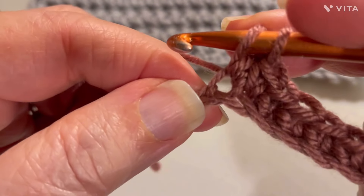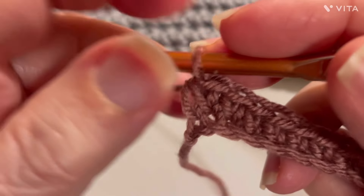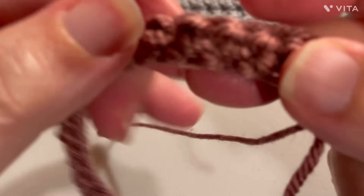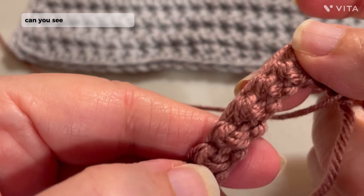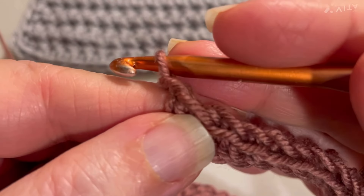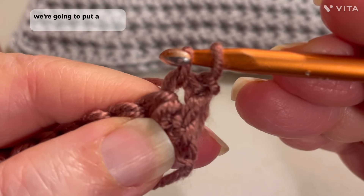And you've got one stitch remaining — we're going to work that one too. Now I want to show you. This is what the front looks like. Watch what the other side looks like. Isn't that pretty? Look at that — it's like little kernels. So now we're going to chain one, we're going to turn our work, and in this very first stitch we're going to put a single crochet.